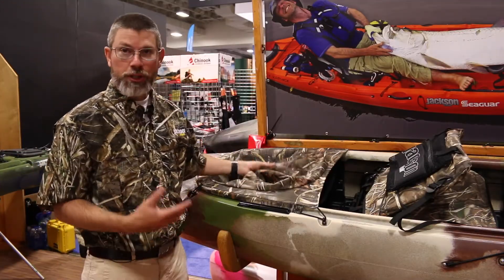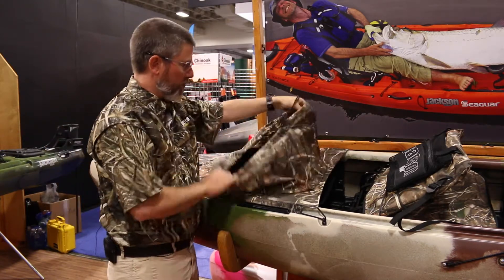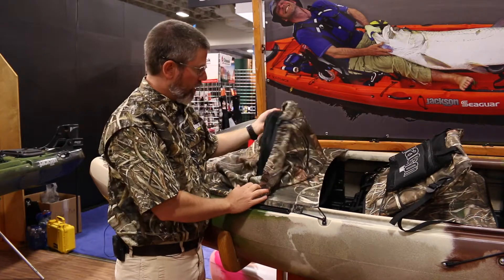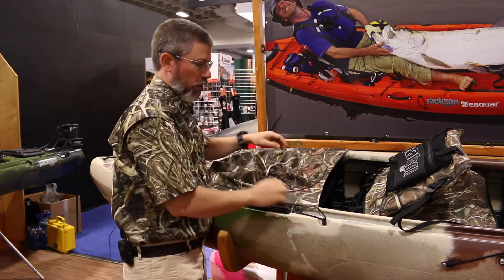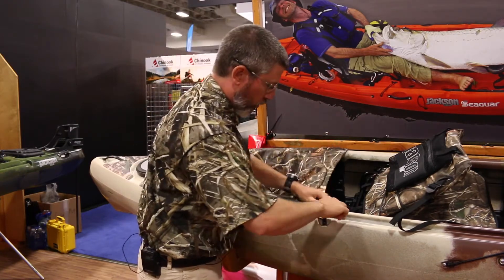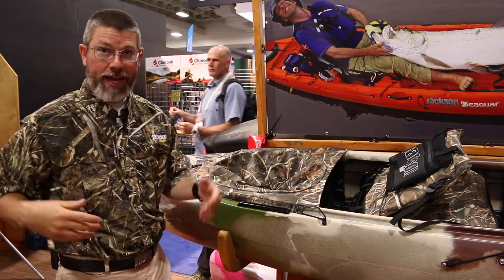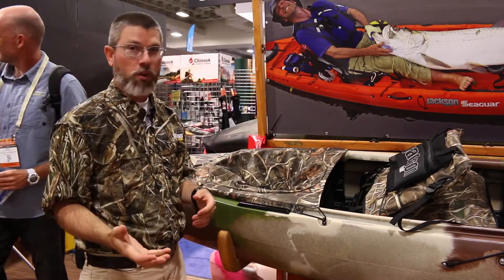Behind the seat we have a really cool decoy bag system. You can fill the removable pocket with your decoys; there's a mesh drainable liner inside, the whole thing is removable, and it has a shoulder carry sling. So when getting into where you want to hunt, it's easy to deploy your decoys, or shoulder them, sling them, and take them where you want to go.